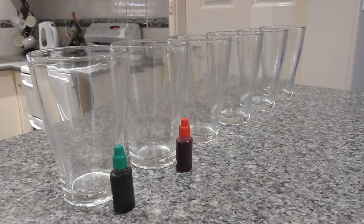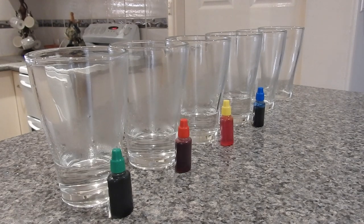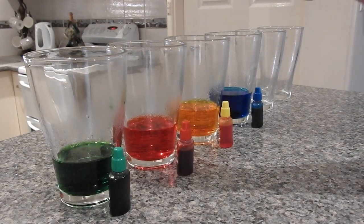Next you're going to add a quarter of a cup with hot water and add their colours. Furthermore, you're going to add two teaspoons of alum to the mixture and stir.